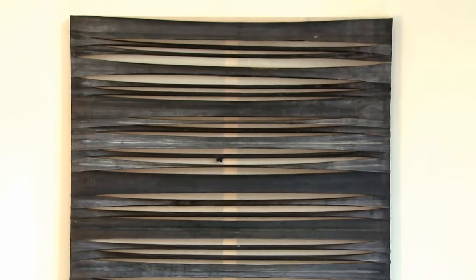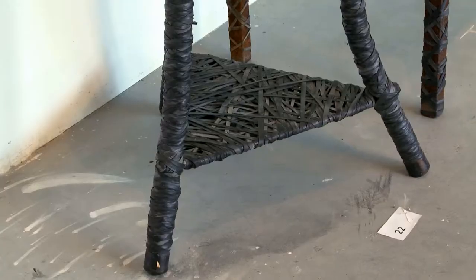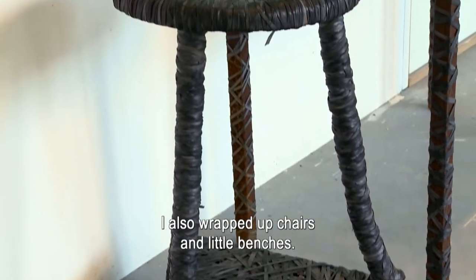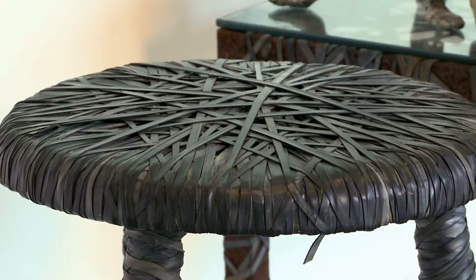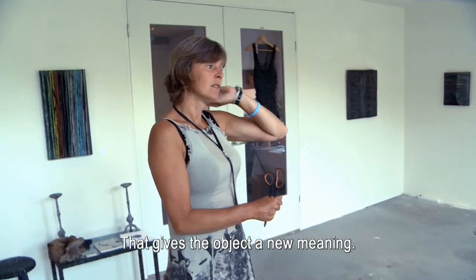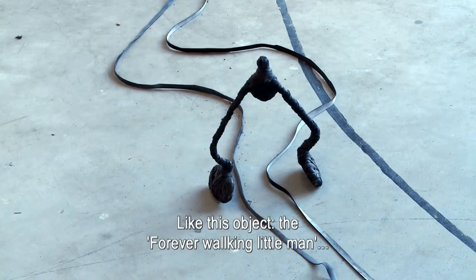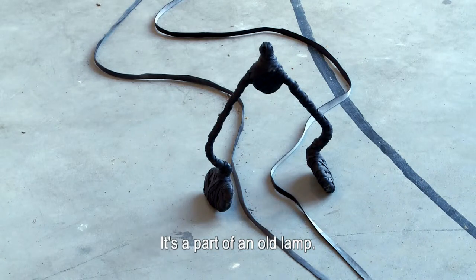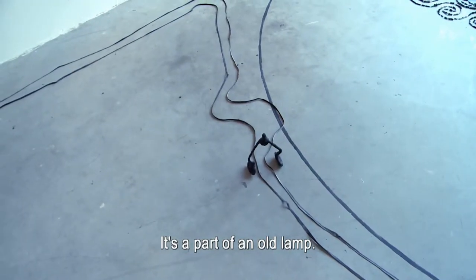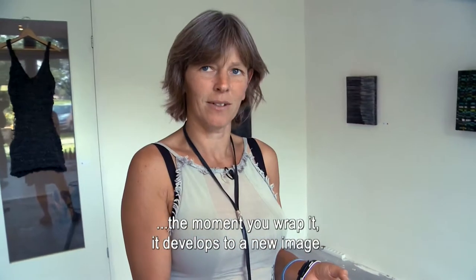Dit is een patroon dat ontstaan is puur en alleen door een band en het materiaal zelf. Ik heb ook stoelen en een bankje ingepakt. Het materiaal krijgt daardoor een nieuwe betekenis. Dit is een klein, eeuwig wandelend mannetje — een stukje van een oude lamp, dat ik ergens gevonden heb. Op het moment dat je dat inpakt, ontstaat er een nieuw beeld.